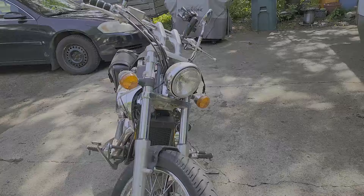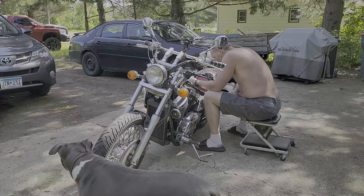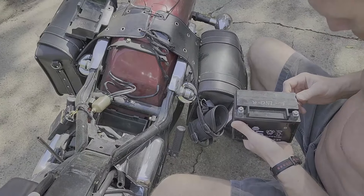Our project today is to put her back together. All the pieces hanging off of it should be shiny and new in a couple hours. First part of the process — what are you doing, honey? Battery installation.